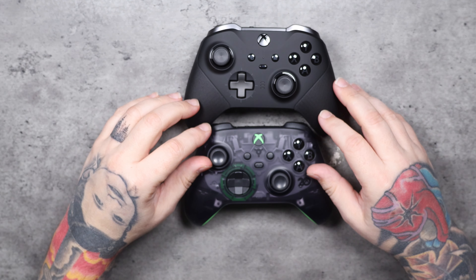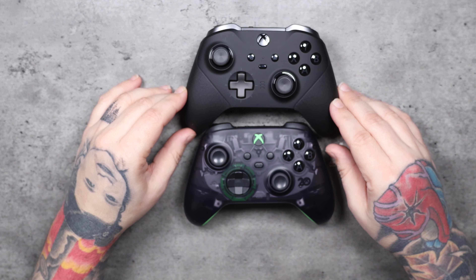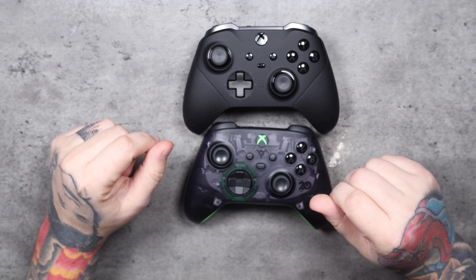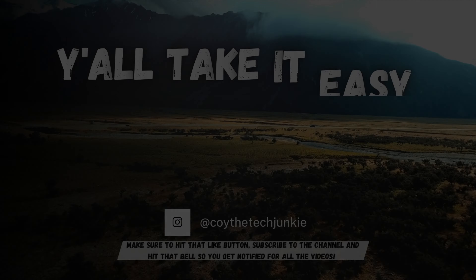Are you going to get one of these controllers? If you do — or if you already have one — let me know how you like the way it performs. If you like this video, make sure you hit that like button, subscribe to the channel, and hit the bell so you get notified for all the videos. I appreciate you guys watching — take it easy.